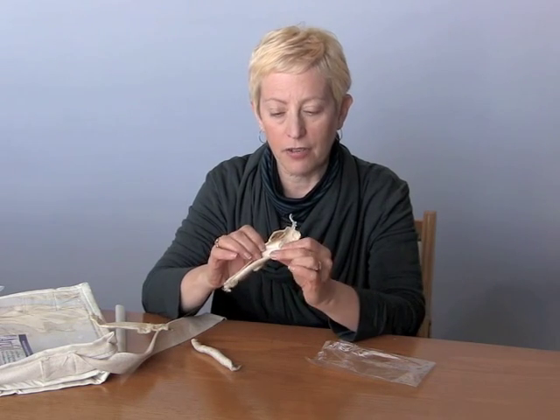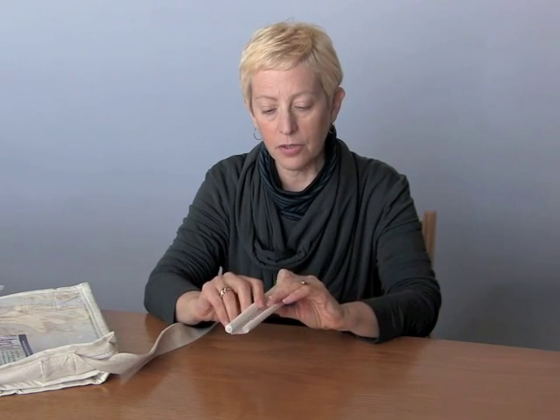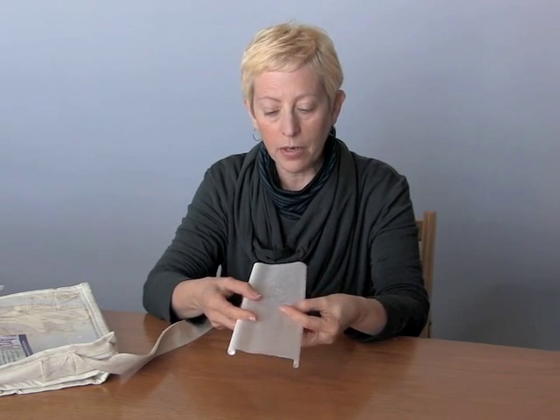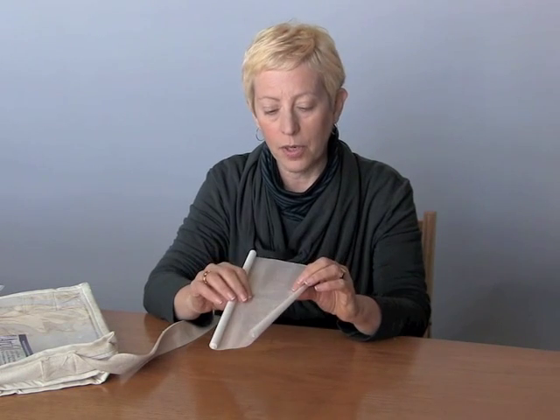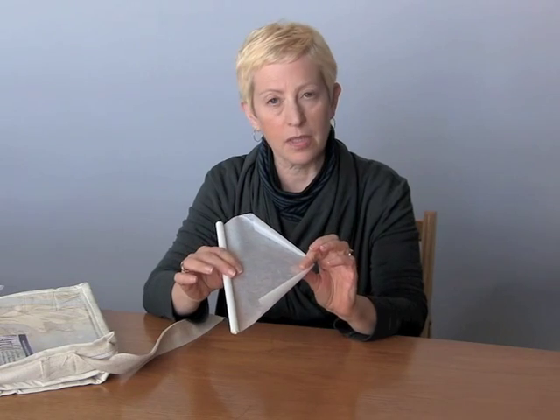These are lots of fun to use and you can make a lot of interesting things. And the last thing in the kit is Maltex. Now this is a relatively new product. It's mulberry paper on one side with plastic laminated to the back. And you'll see this in some of the samples as well.